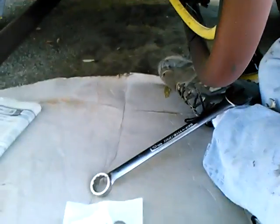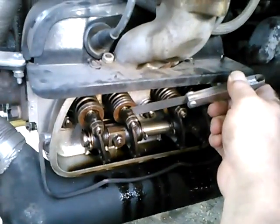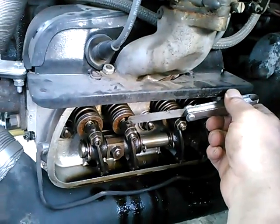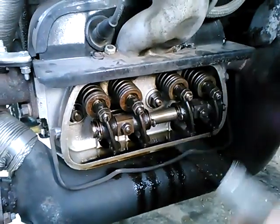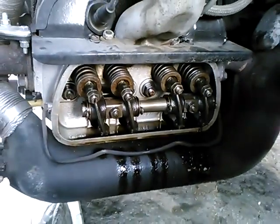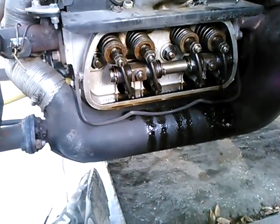Now I'm back to checking the clearances with the feeler gauge, and this looks fine. This also looks fine. But I'm glad we caught that number one exhaust valve starting to tighten up and backed it off a little bit.